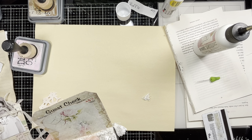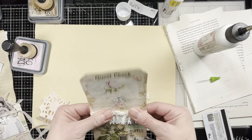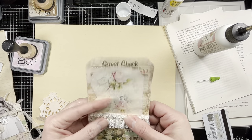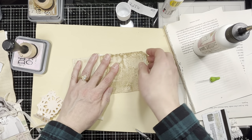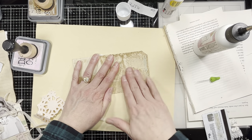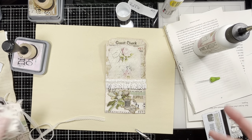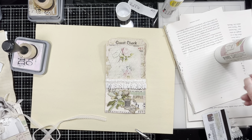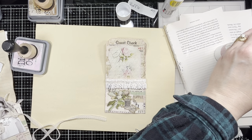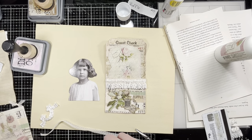My mom was a big sewer — she made our clothes and all that. Unfortunately she passed away when I was two years old, so I didn't learn to sew from her or anything. I just kind of winged it when I started making journals, so I can sew a little bit, but not clothes — I don't do any of that.